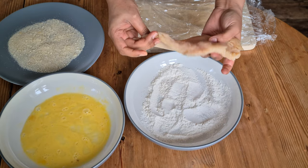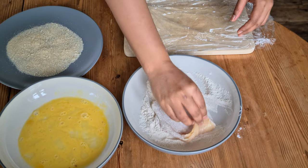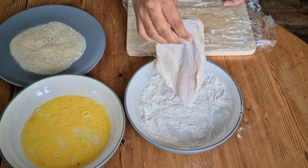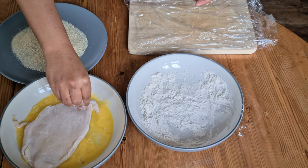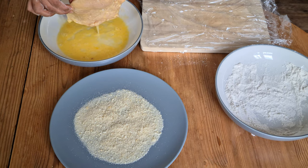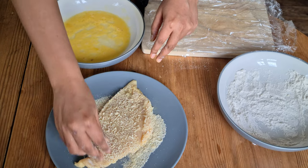Now you can see the chicken has even thickness. Coat the chicken with flour — make sure it's well coated everywhere — and then dust off the excess flour. Next, coat the chicken with the egg wash. Finally, the chicken goes into the bread crumbs. Let's coat the chicken well on both sides. That's it — let's keep it aside for some time.